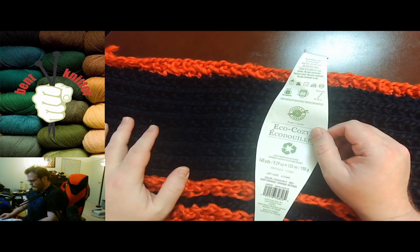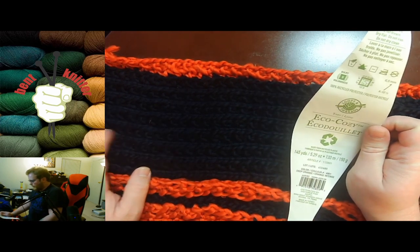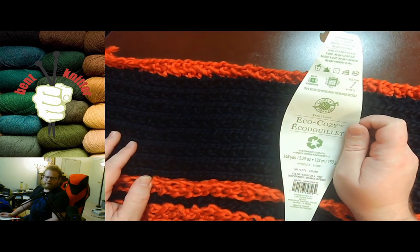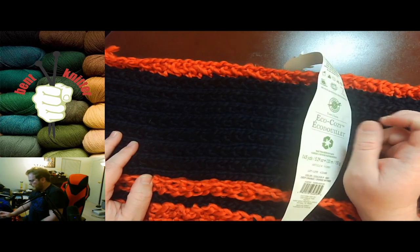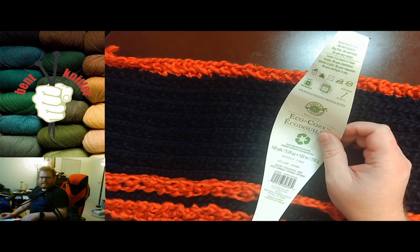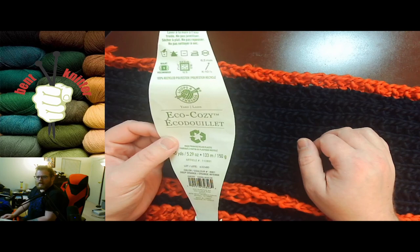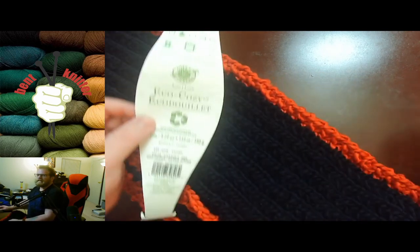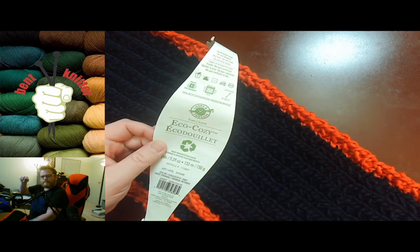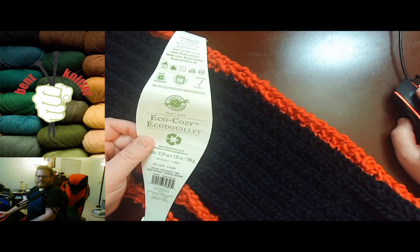There are some yarns, as we all know, that can feel kind of cheap and plasticky — but this yarn is very soft and very nice. It is a hundred percent recycled polyester, which is pretty cool. I would say go check it out at Michaels. I believe it is normally $7.99, but they always have sales and discounts. Let me know in the comments if there are any other yarns you want me to review, and I will see you next week — bye bye!